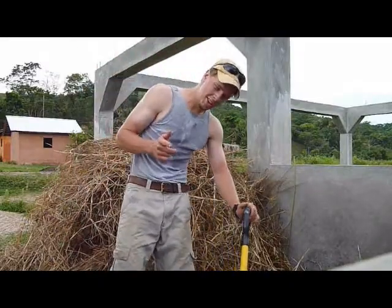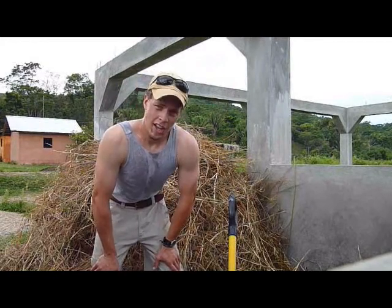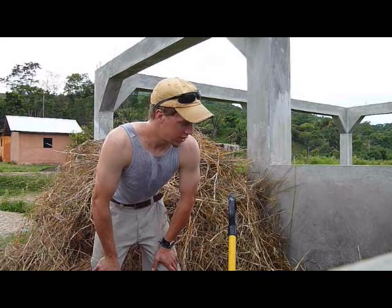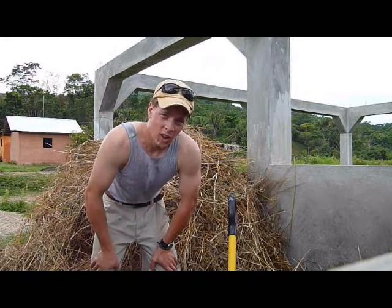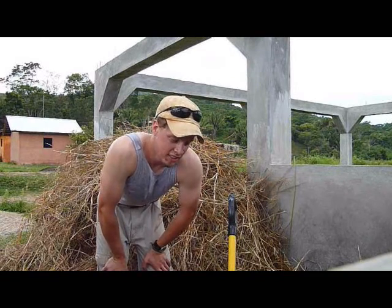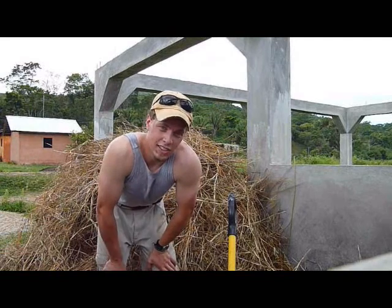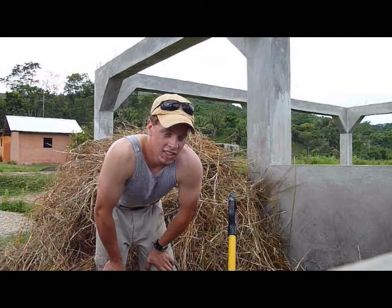Hi there everybody, glad you could join me for this time in Honduras. This is about week two here and a little compost right now, but I'm sweating all the time — it's hot. Heat index yesterday was 113. You learn a lot of basic things here pretty quick: drink a lot of water, don't work overly hard, eat a lot of salt — that helps.